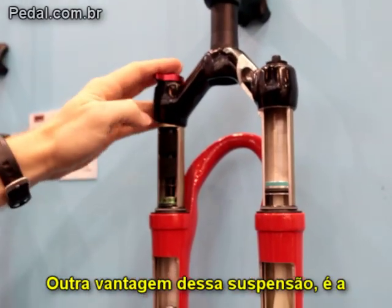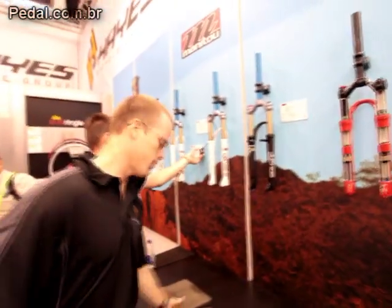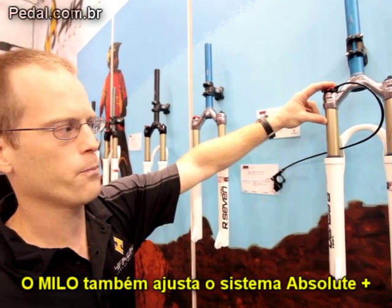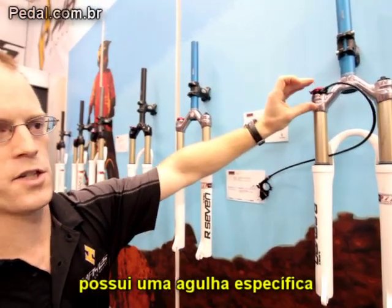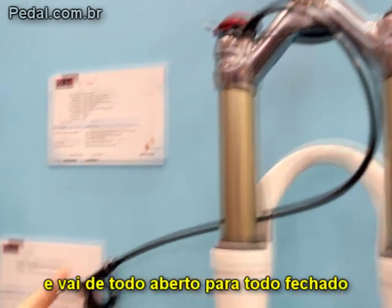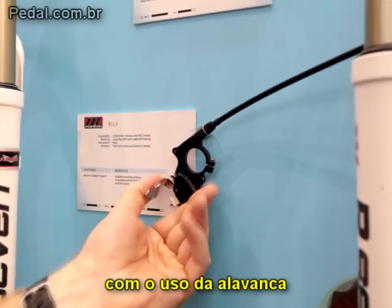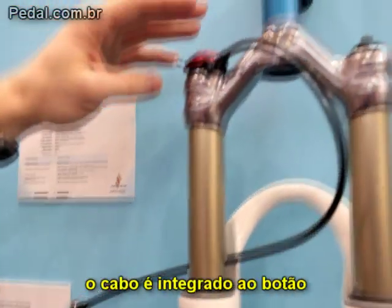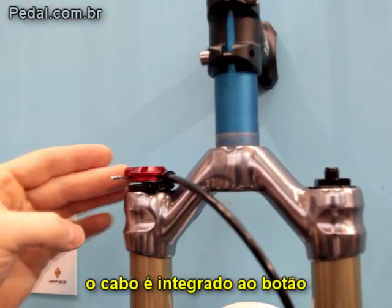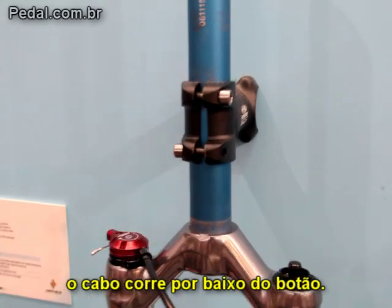The nice thing about this fork is it's compatible with our Milo cable remote system. The Milo system utilizes the Absolute Plus damper as well. It has a specific needle that's optimized for this system, so it goes from full open to full closed with a simple pull of a lever. The cable is integrated into the knob, with a clamp system up here, and the cable stop bracket attaches underneath the knob.